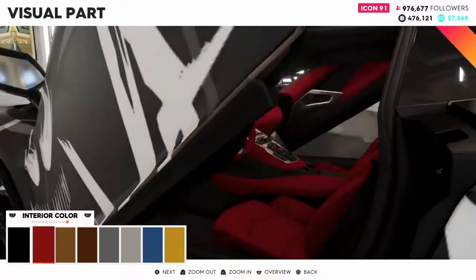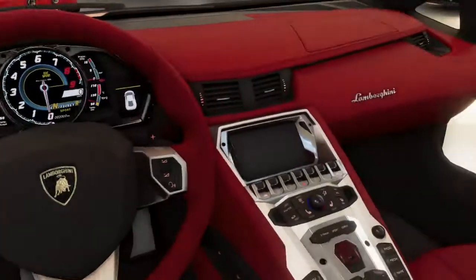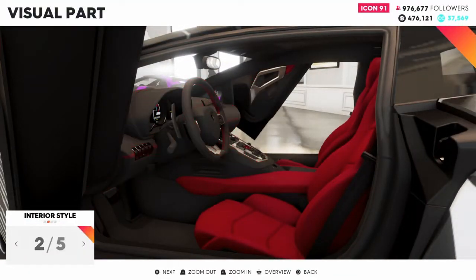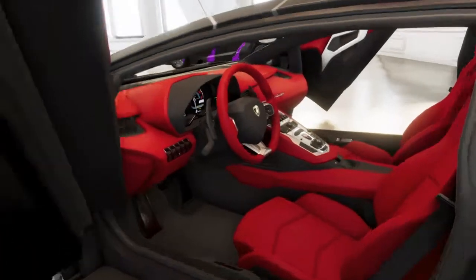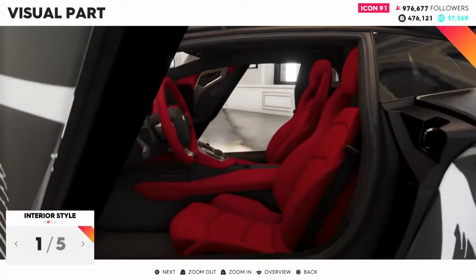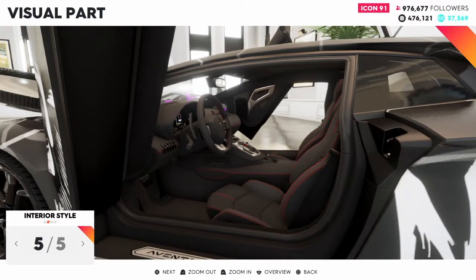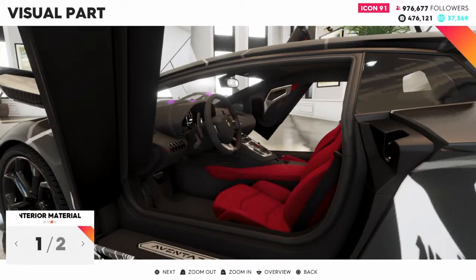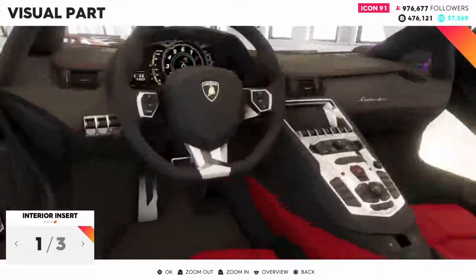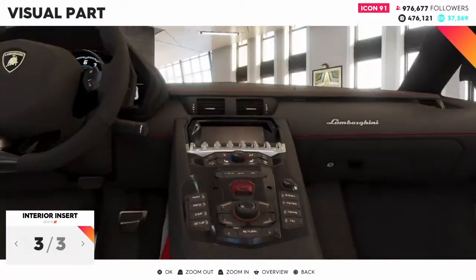Alright, let's go to the inside color. I'm going to change the inside. Let's see how the red looks. I'm going to put it on. That's too much on the dash - we're going to put the seats red and keep the stock material. We're going to pick a color for the console in the middle.